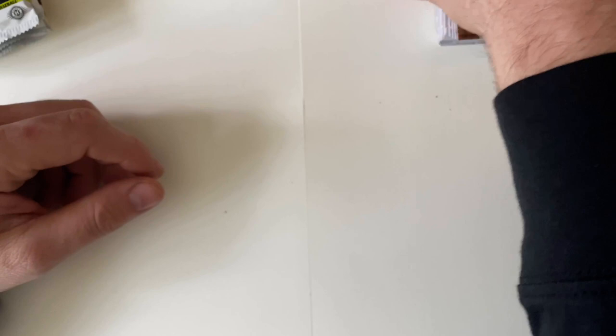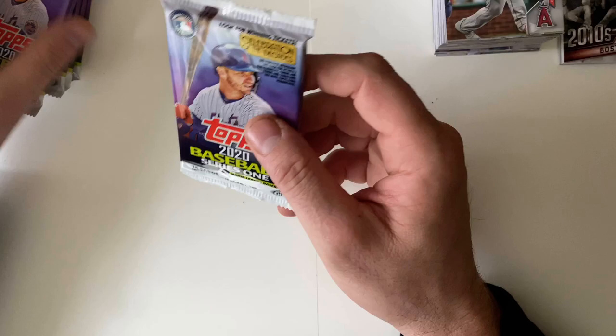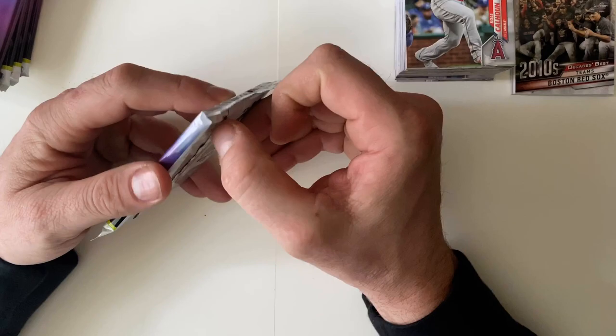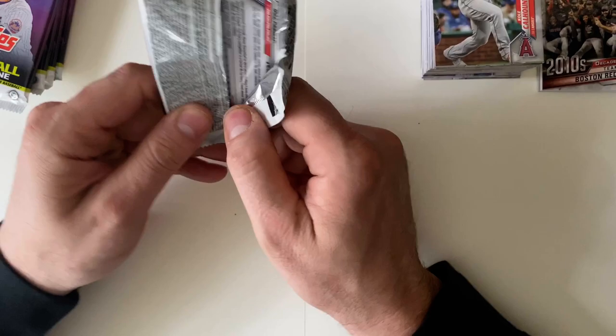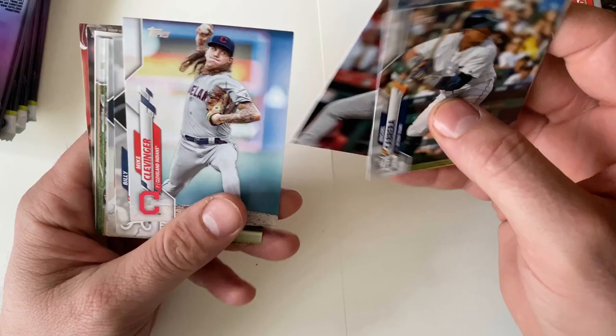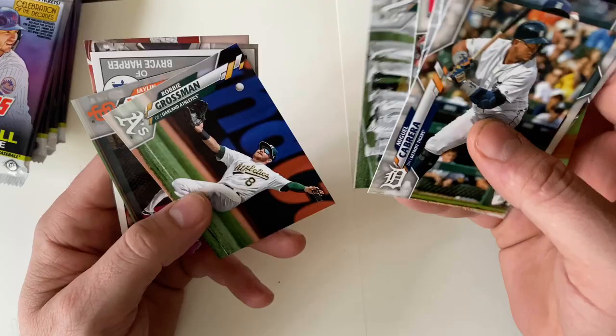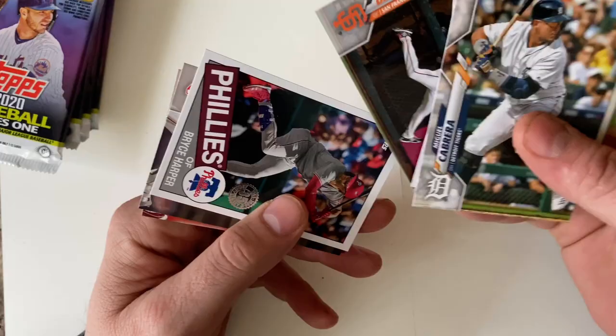We're going to stop right there, take a little break, and then we'll come back shortly for a second part. Okay, we're going to continue on with our partial break of the 2020 Baseball Series 1 box, looking for either an autograph or a relic. Miguel Cabrera, Tyler Alexander, Daniel Murphy, Clevenger, Billy Hamilton, Cleveland Indians team card, Oakland Athletics team card, Robbie Grossman, Jalen Davis — ooh, a Bryce Harper throwback, that's nice!